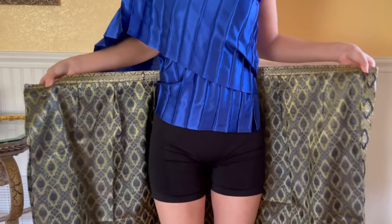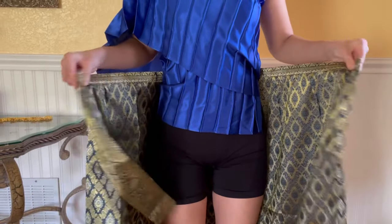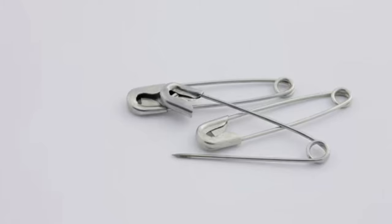There are two ways you can wear our skirts. The faster and easier way is using safety pins.